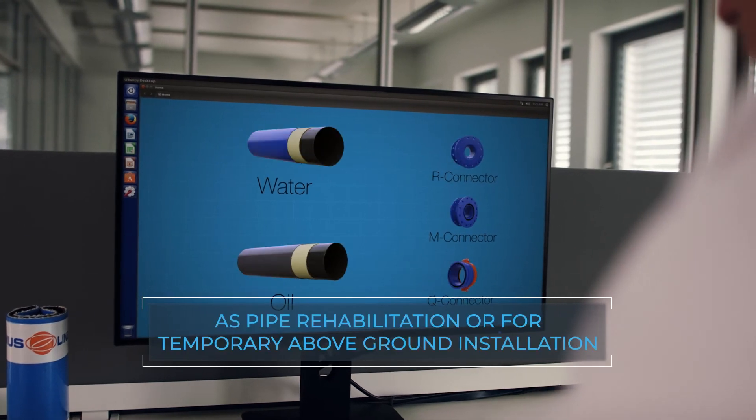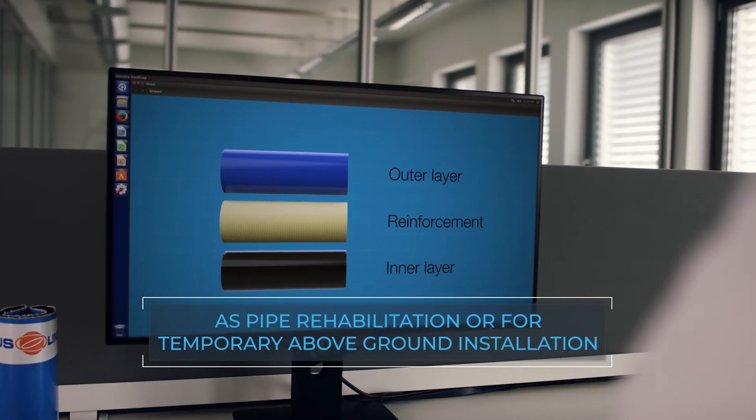In addition, Primus Line offers an alternative for the temporary above-ground transport of demanding media.